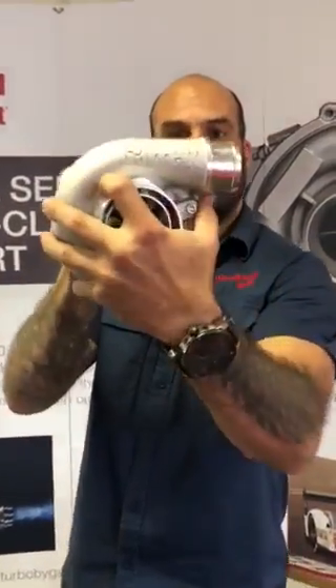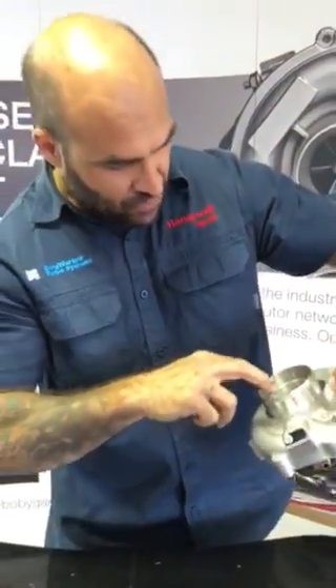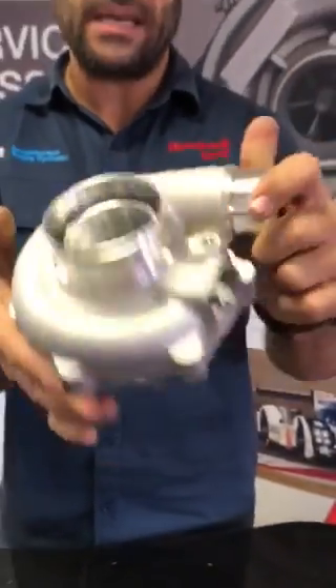Have a look at my hand versus the compressor housing — 660 horsepower in a hand-sized package. It's a nine-blade bullet comp wheel with a cutback on the blade for HCF, otherwise known as high cycle fatigue. Fully machined intake track on a ported shroud compressor housing — a beautiful piece, well engineered, beautiful casting.